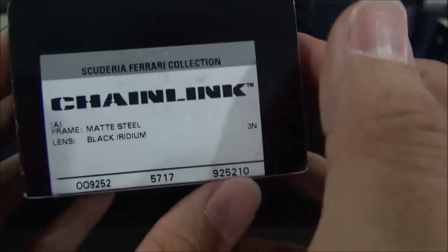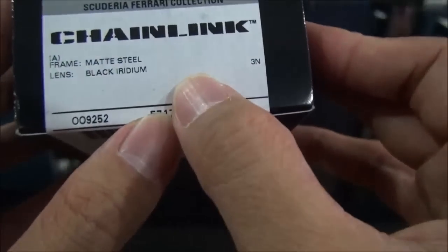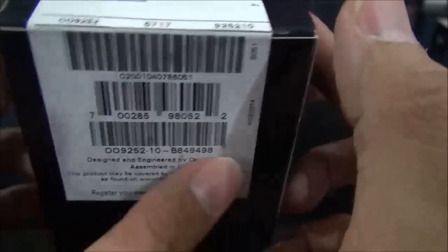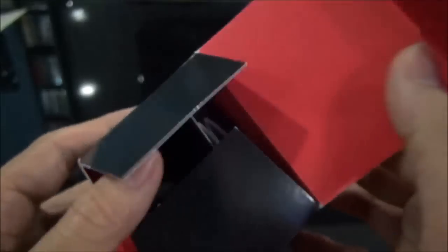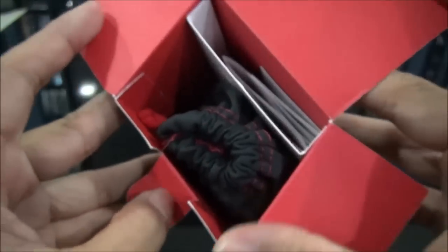These were new last year — I should have done the review earlier, but well, it's 2015. The frame is matte steel and the lens is black iridium, and I really really like these. These are definitely a versatile pair. As you know, Ferrari editions — I really love them.